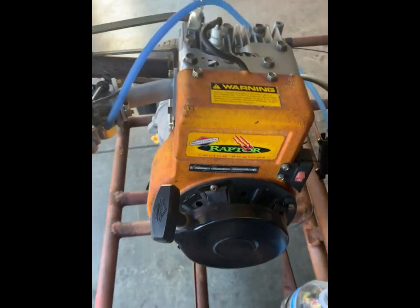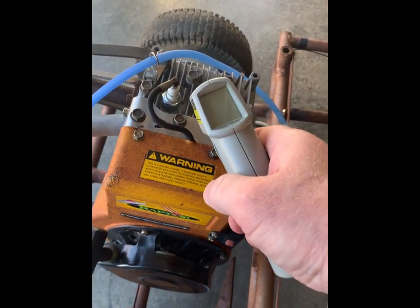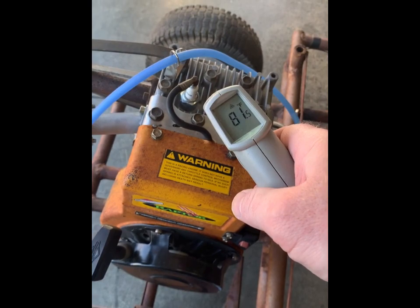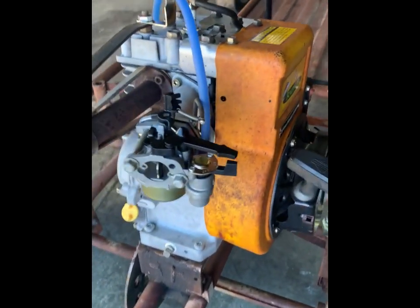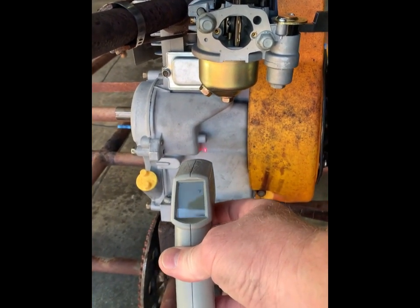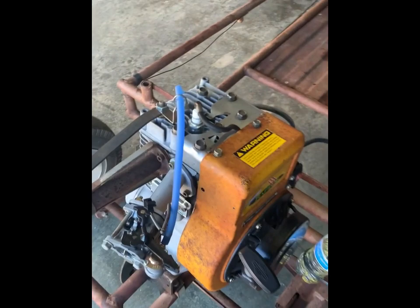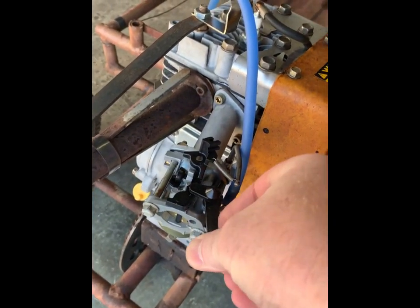We installed the motor on the old yard cart so we had a place for it to run. It was sitting outside in the sun but I couldn't see the screen on the phone to record it, so I rolled it into the shop. This is just showing you that this is a cold start — first start of the day. We've got a diaphragm fuel pump set up.